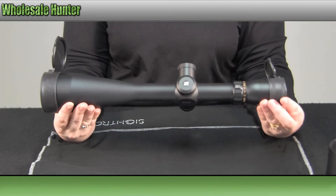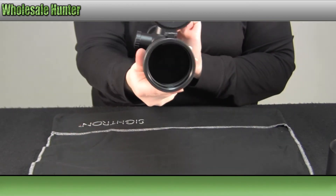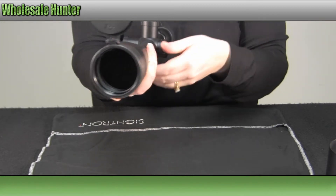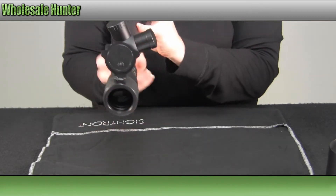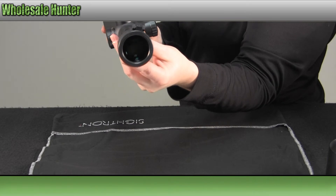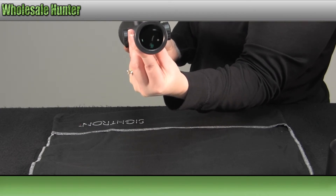Again, it is a 30mm tube. You have your tactical-style turrets for your windage and elevation. The objective diameter is 56mm. You do have an adjustable eyepiece. Your reticle is a dot reticle — I'll try to get that reticle in the camera view. It's hard to do.